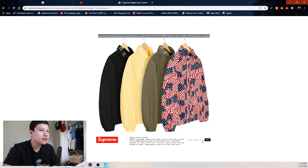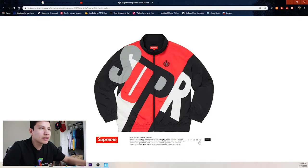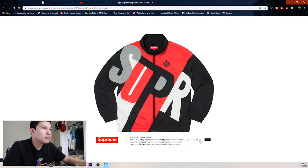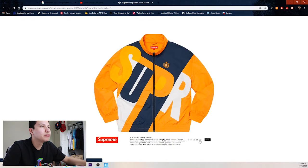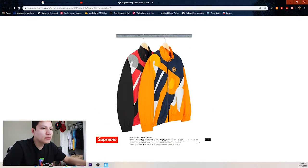Then we got this big leather track jacket — I think it's pretty cool. I like the little Supreme logo and then the rest of it on the back looks really clean. We also got the navy blue, yellow, and orange on white. Only two colorways of these jackets, and that red one looks really clean.